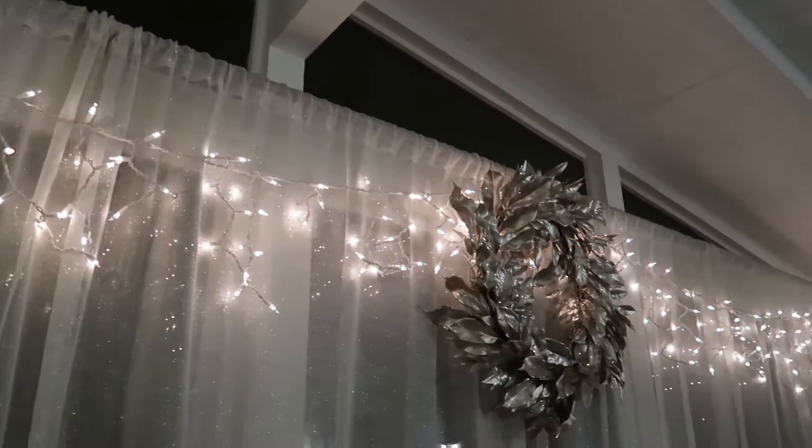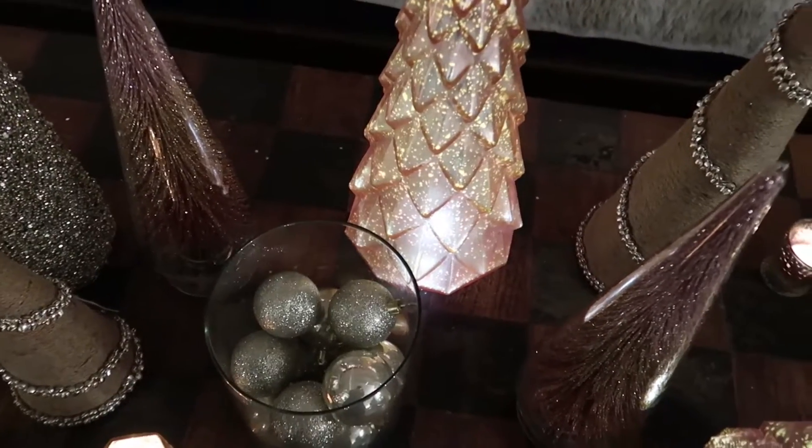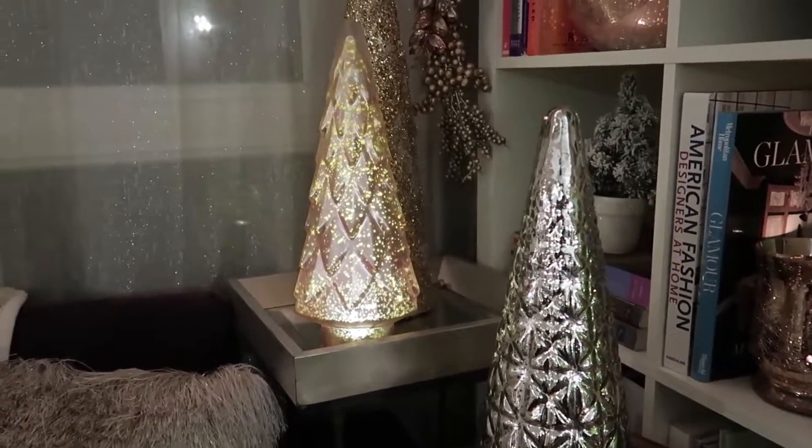And there you have it — holiday decor in a few simple steps. I love how festive the living room looks now. It's bathed in this really warm light of blushes and pinks and golds and metallics. It really just screams holiday and puts me in the most festive mood.